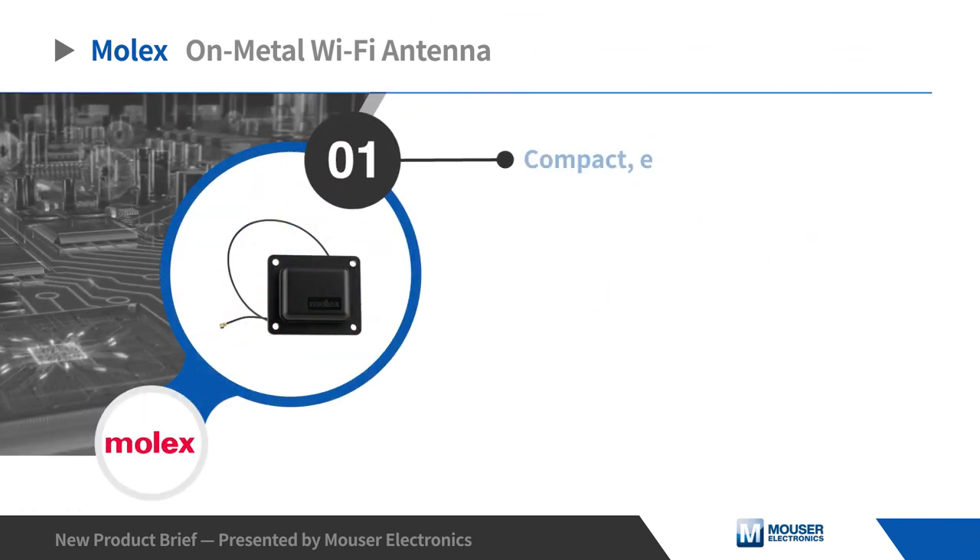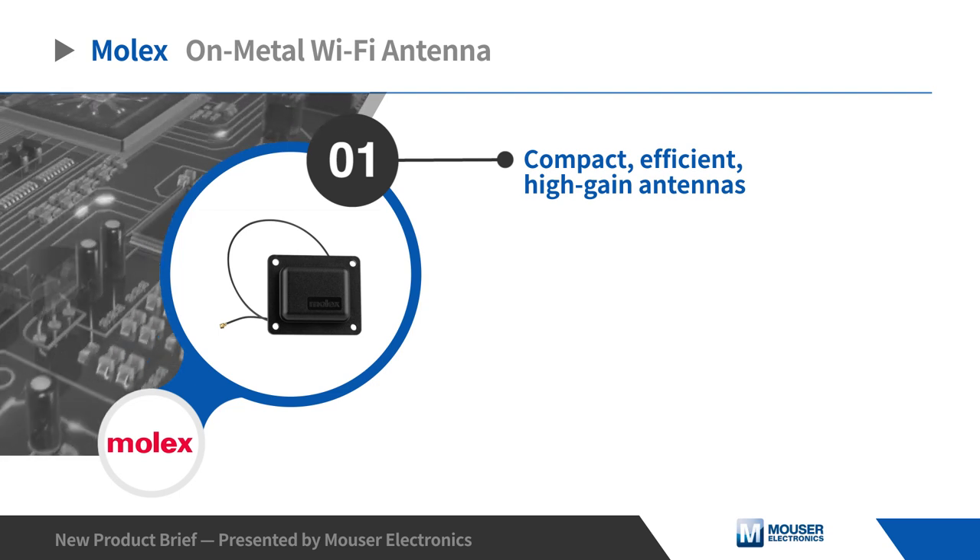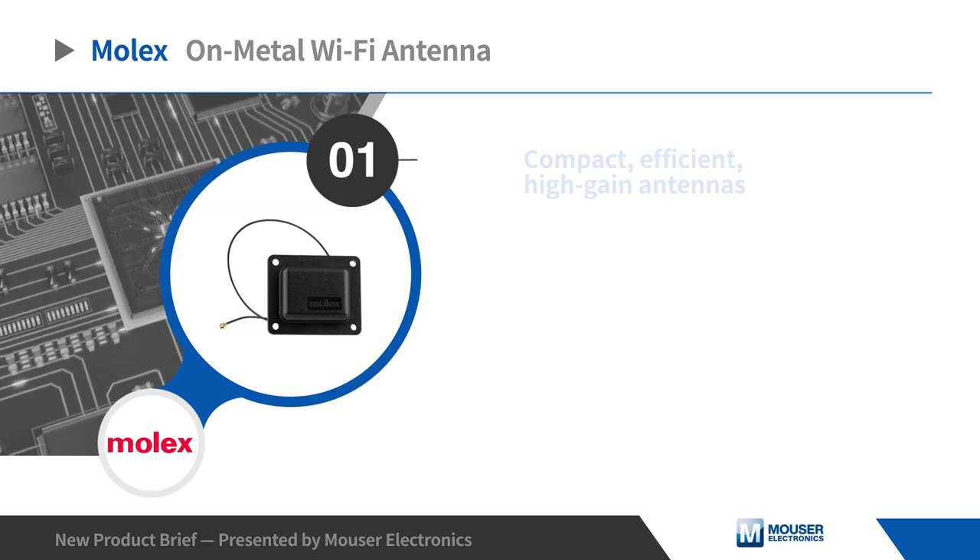Compact, efficient, high-gain antennas combined with massive expansions of wireless and data networks have changed the ways that devices are designed and developed.